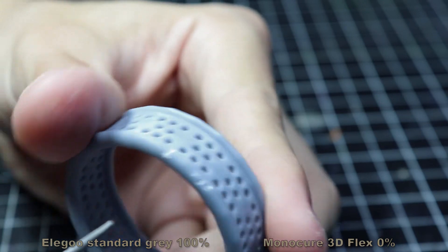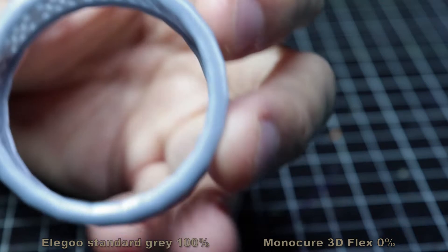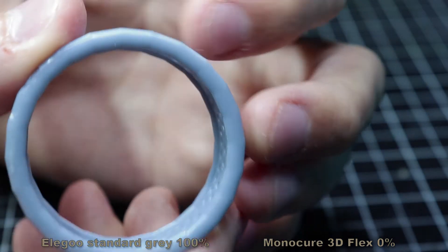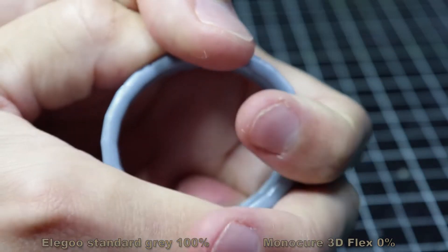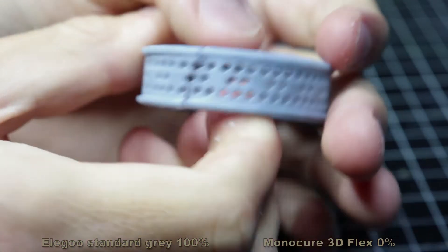Sanding is pretty good — the resin is really hard and easy to sand. But the inconvenient is the chipping. Obviously, if I try to flex it a bit more, I'm going to break it. There we go.